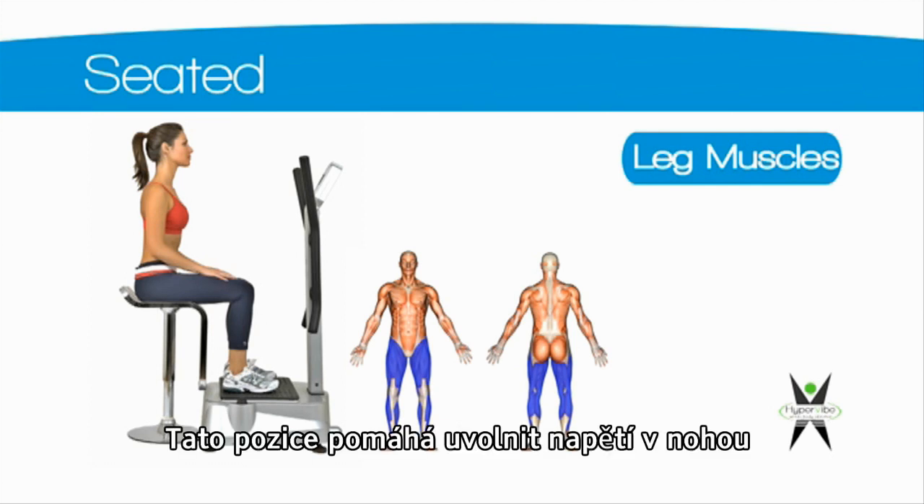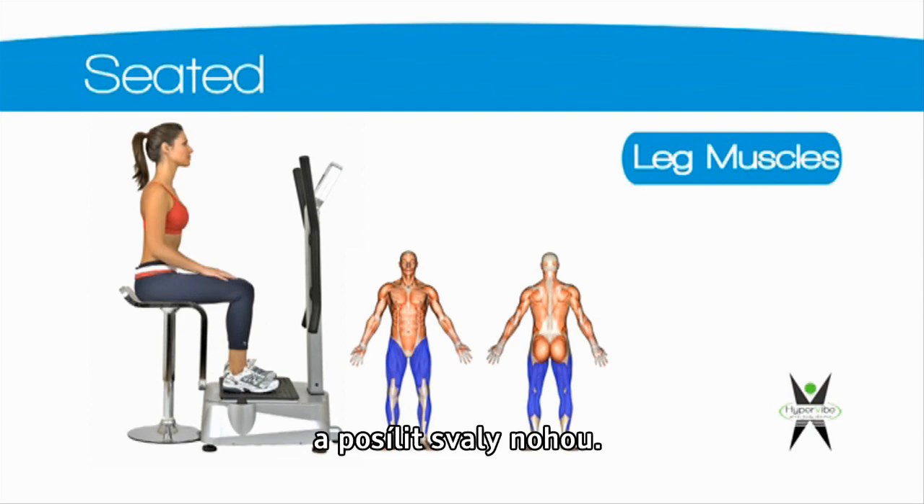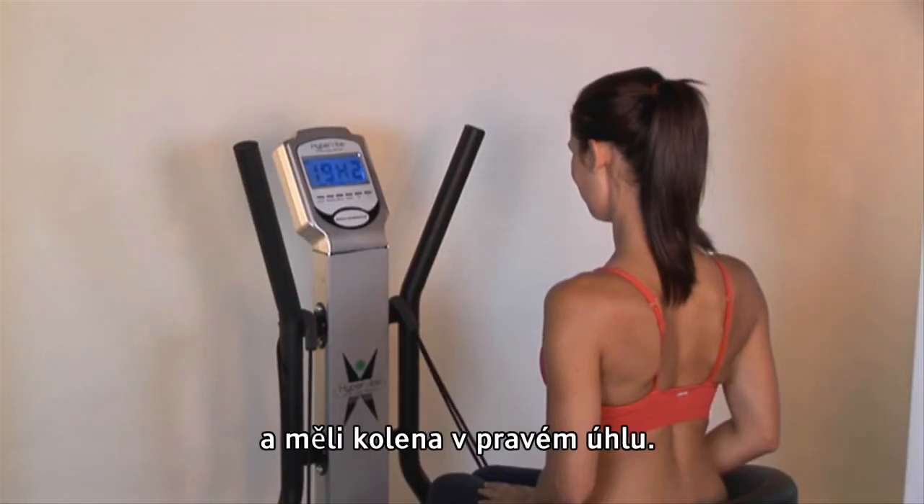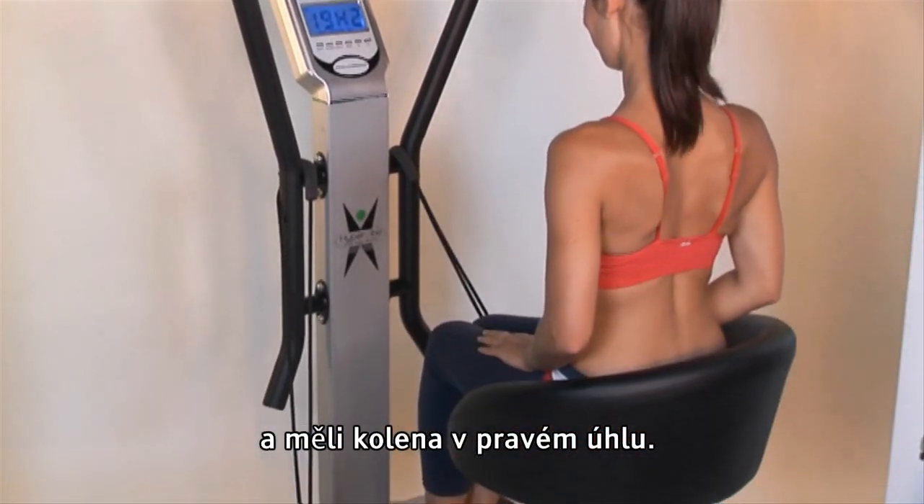The seated position helps release tension in the legs or strengthen the leg muscles. Sit on a chair that is high enough for both of your feet to be placed on the platform, making an angle of approximately 90 degrees through your knee.